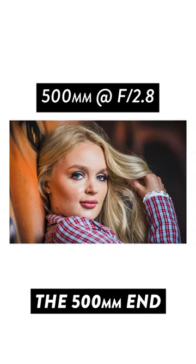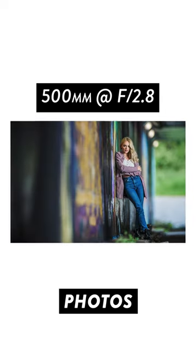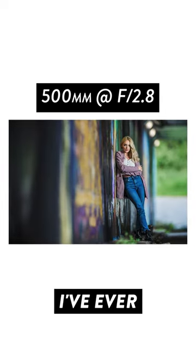Shooting at the 500mm end at f2.8, the bokeh created by this thing is super thick and smooth and creates photos unlike any other lens I've ever shot with.